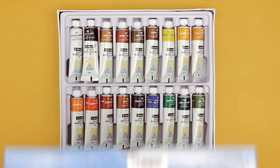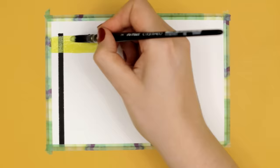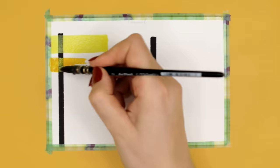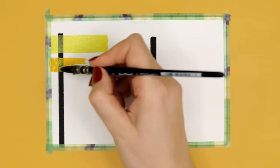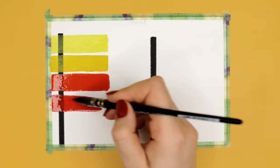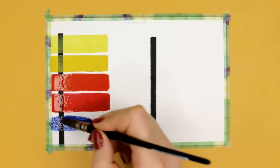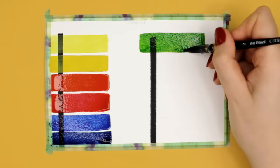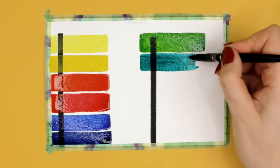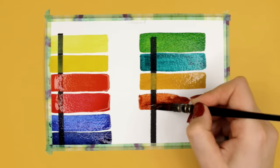The first set in the test is the Kamblin watercolor set for artists. It comes with 18 different colors in tubes, and you can get it on Amazon India for about $6. The first thing I noticed is that these colors had a really strong smell — after swatching the colors for a few minutes I got a huge headache. Let me know in the comments if it's just me or if you've experienced something similar, because the smell was really strong.